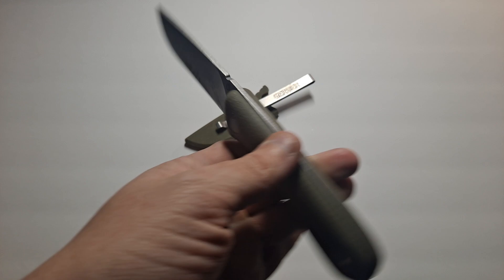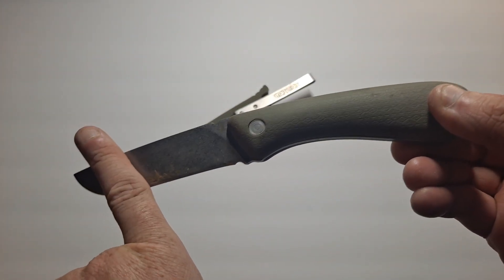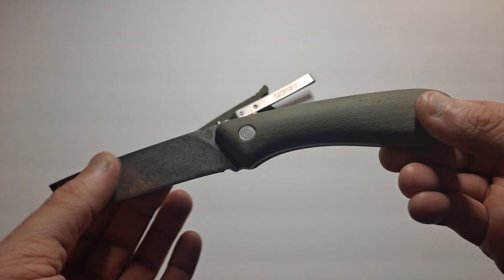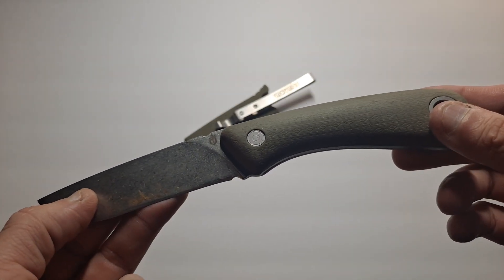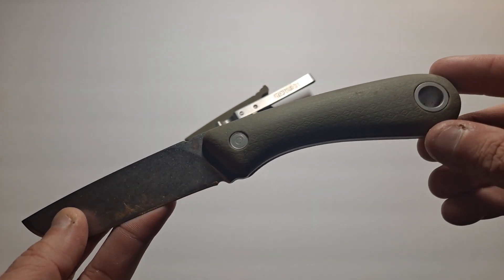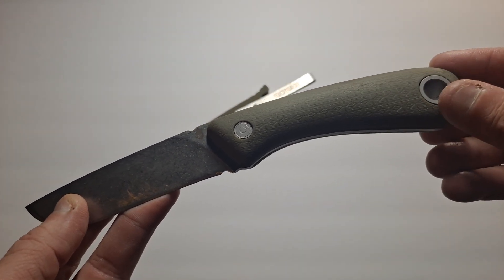It's not Gerber's budget fixed blade knife. They do make a smaller version of this, called the Vertebrae. It's the only one I could find on Amazon. I could not find this one on Amazon, so I cannot link to the Amazon page for that. I did find it on BladeHQ, and I will leave the link for BladeHQ and for Gerber Gear's main web page as well.